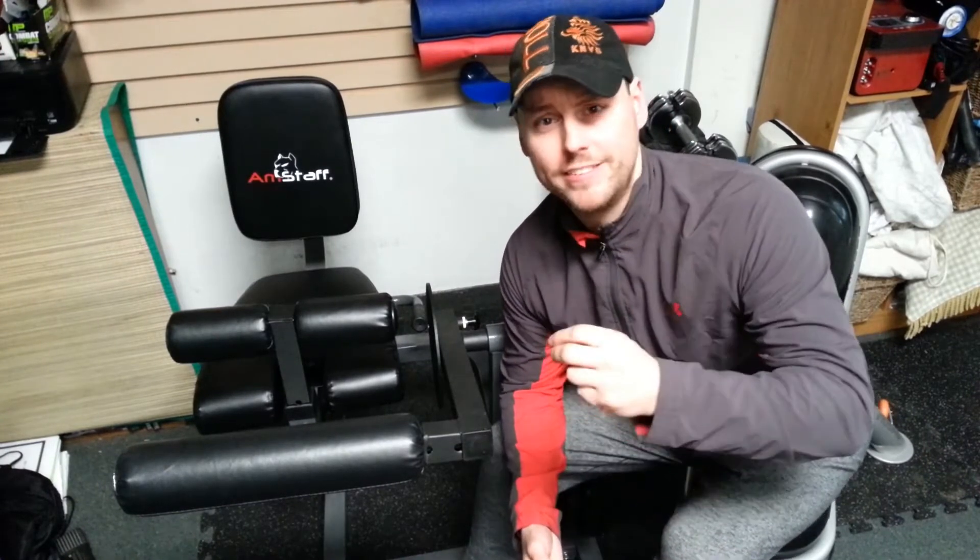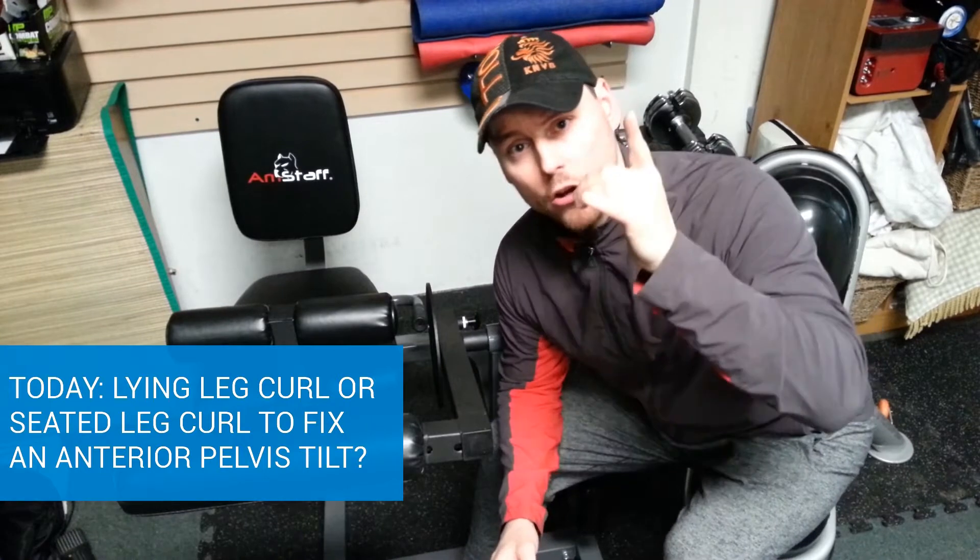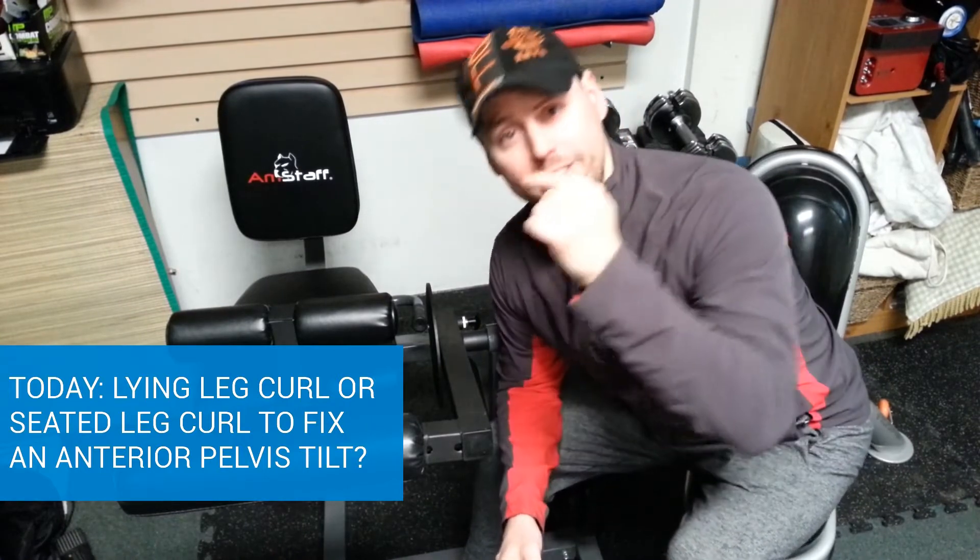Hi guys, welcome to Stretching Samurai, my name is Patrick Ravel. Today I have a very special segment of a three-part series on how to fix an anterior tilt. Today's question: when strengthening the hamstrings on an anterior tilt, are we going to go for a lying leg curl or a seated leg curl?